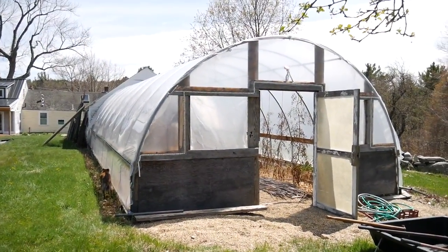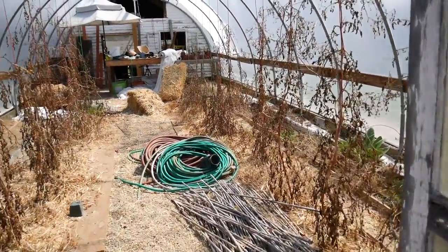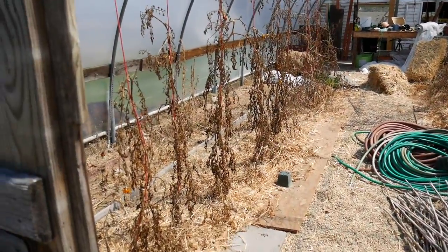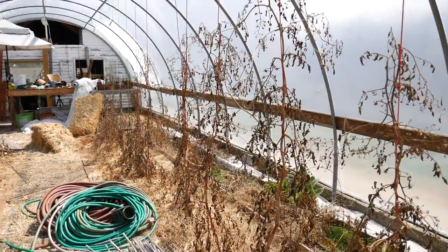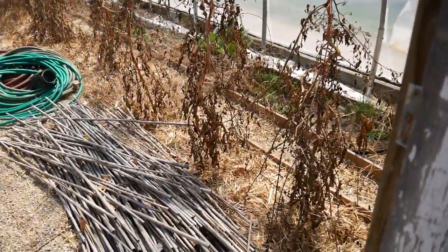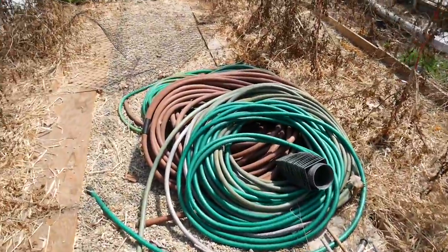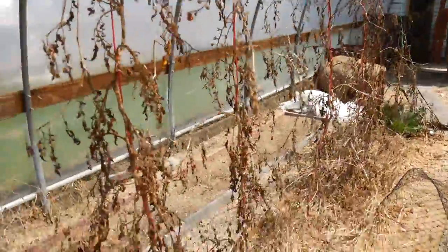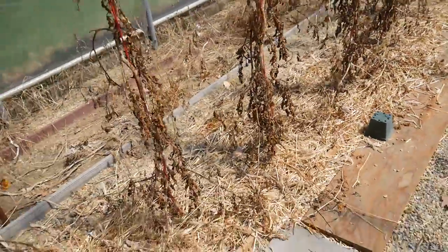Welcome to hoop house number one. This is what a hoop house looks like when you don't clean it out in the fall and let it sit all winter with rotting old tomato vines, weeds, old hay, a pile of hoses. Just a disaster in here. Today is clean up day in hoop house number one.